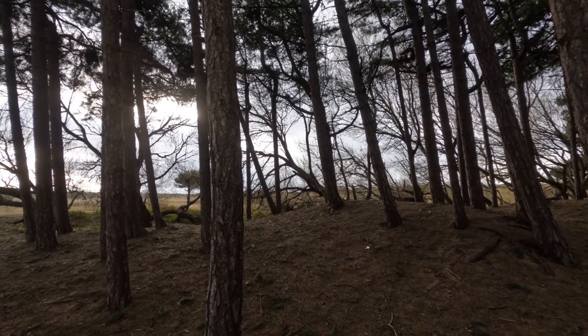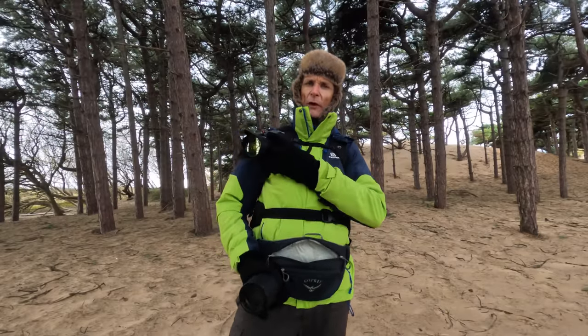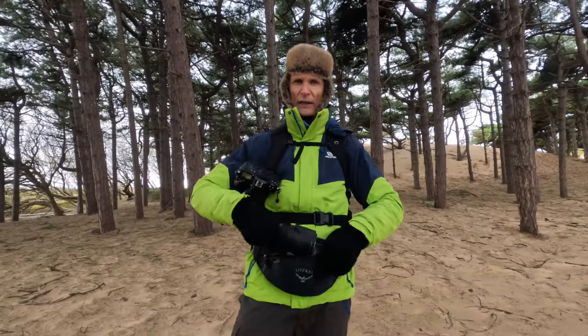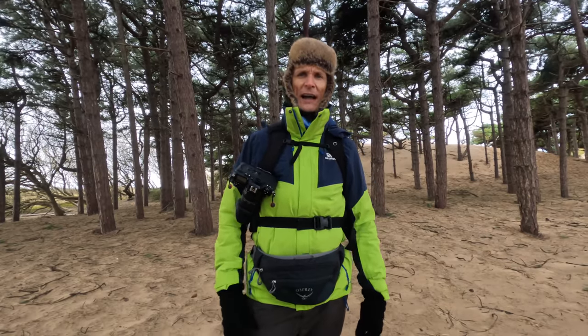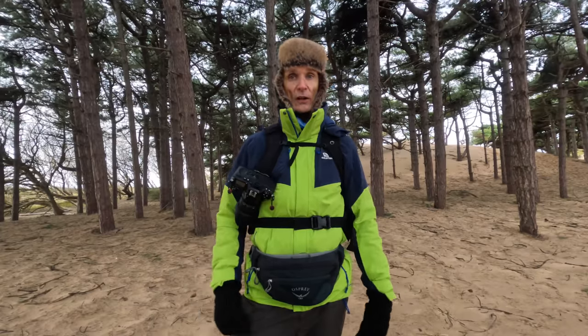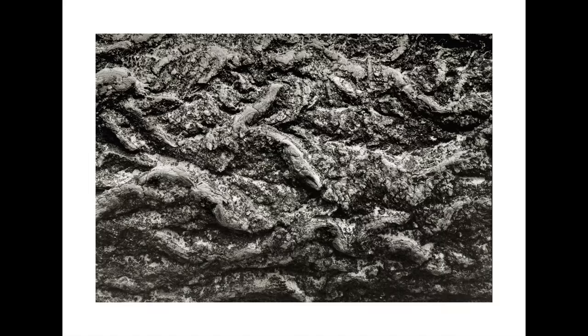Pine woods are fantastic. Not only are they very graphic and photogenic, but they keep you out of the wind as well. I've got two vibration reduction lenses with me today. I've got the 24-85 on the camera and a 70-300 VR in my little pouch. These two together give me all the focal lengths I could ever need for landscape photography, and they give me about three or four stops extra hand-holdability. I was able to shoot tree trunks and bark patterns at about a 15th of a second because it was very dark — I just couldn't have done that without a tripod or a much faster film.